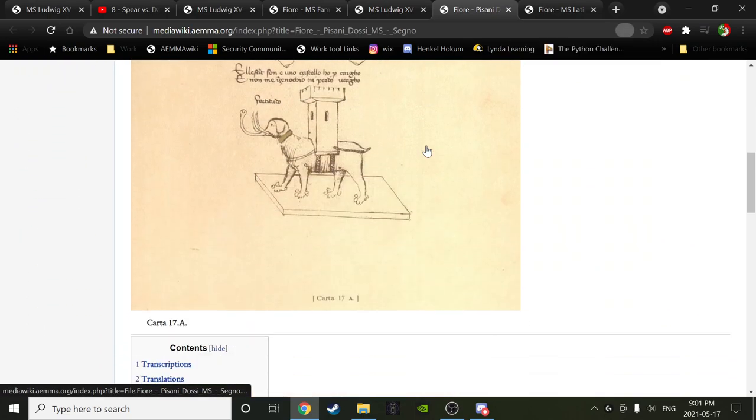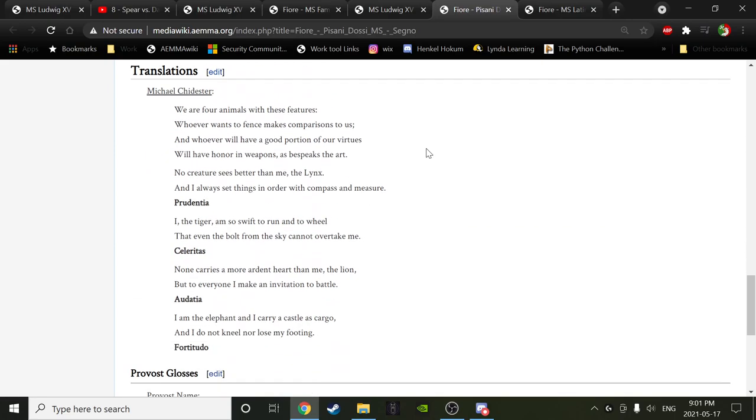From the PD: 'We are the four animals with these features. Whoever wants to fence makes comparisons to us, and whoever will have a good portion of our virtues will have honor at arms, as says the art. The Lynx — no creature sees better than me; I always set things in order with a compass and measure — Prudencia. I, the Tiger, am so swift to run and to wheel that even the bolt from the sky cannot overtake me. None carries a more ardent heart than me, the Lion, but to everyone I make an invitation to battle — Audacia. I am the Elephant, and I carry a castle as cargo; I do not kneel nor lose my footing — Fortitudo.' Here is the PD image — much bigger animals.